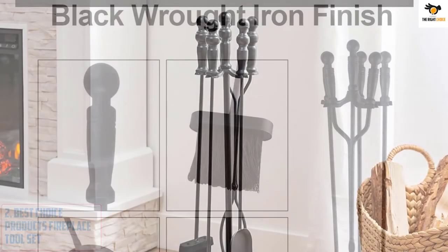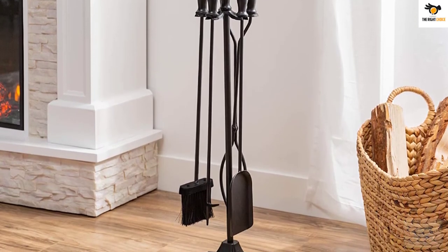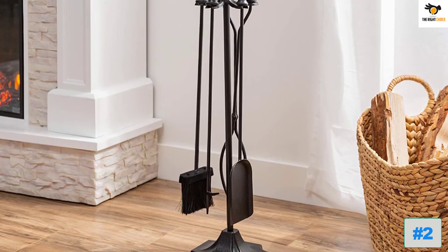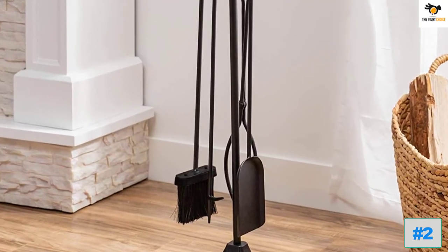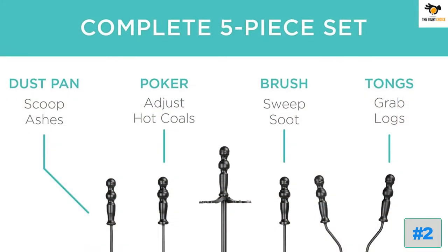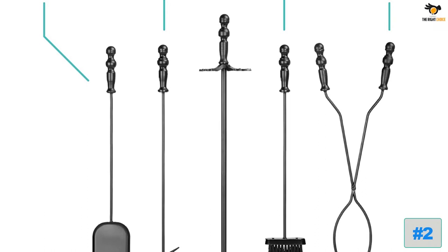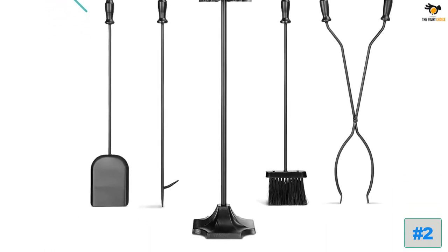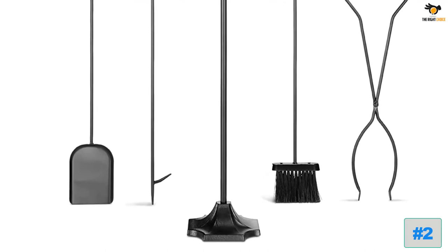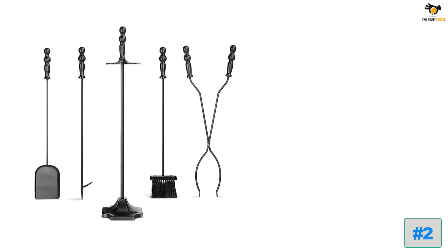Number two: Best Choice Products Fireplace Tool Set. Next on our list is the Best Choice Products five-piece indoor and outdoor fireplace iron tool set. This tool set has an aesthetically pleasing and similar design to the others mentioned, but what makes it stand out is its quality and ergonomic grip. It also comes with a set of four tools and a heavily weighted base stand.